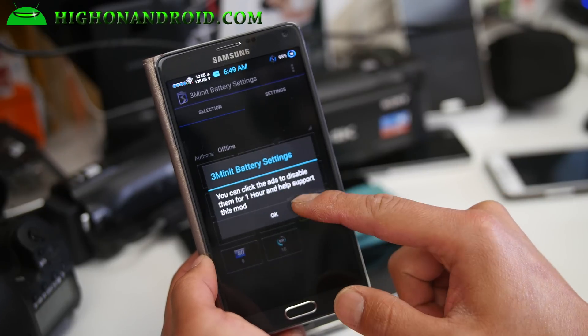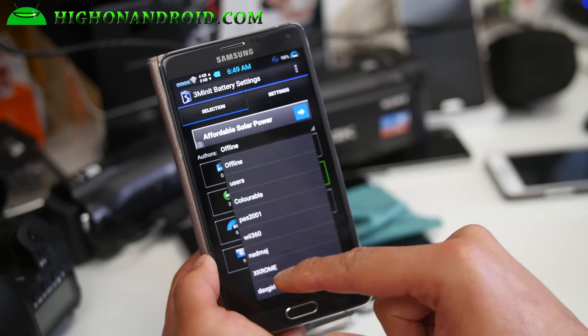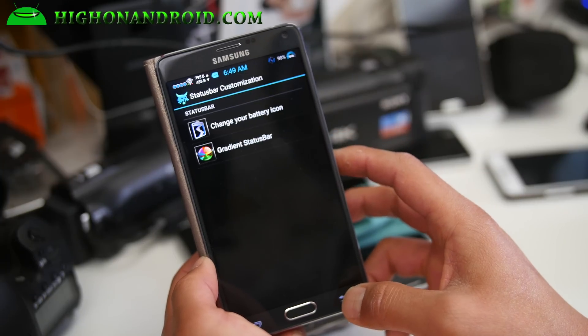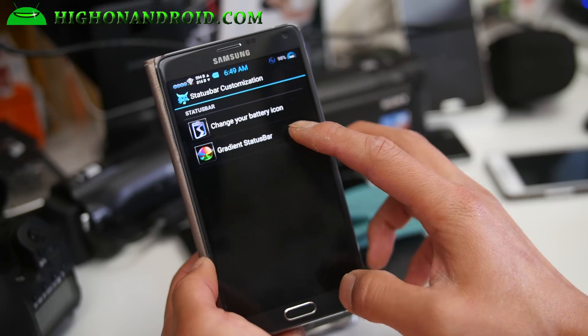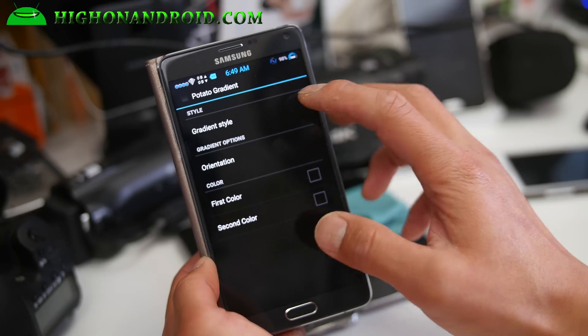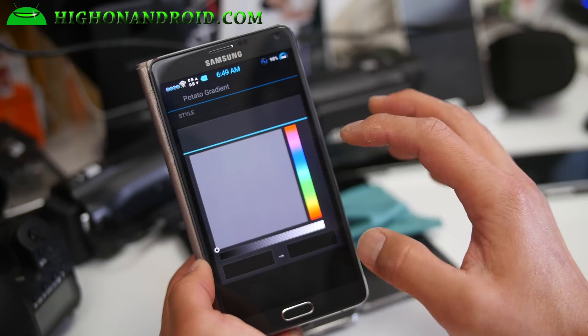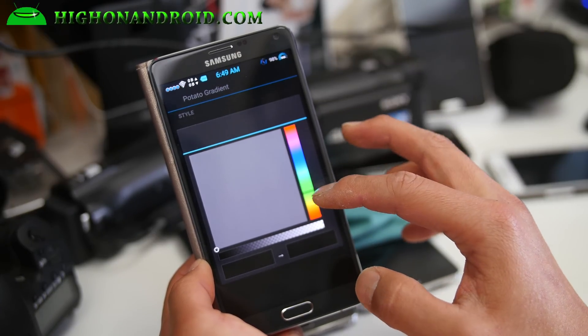You can change the battery icon with the battery settings here, and you can download more battery icon options — these are offline but you can download additional ones too. Very nice battery settings, and you can also change the status bar with a gradient style.